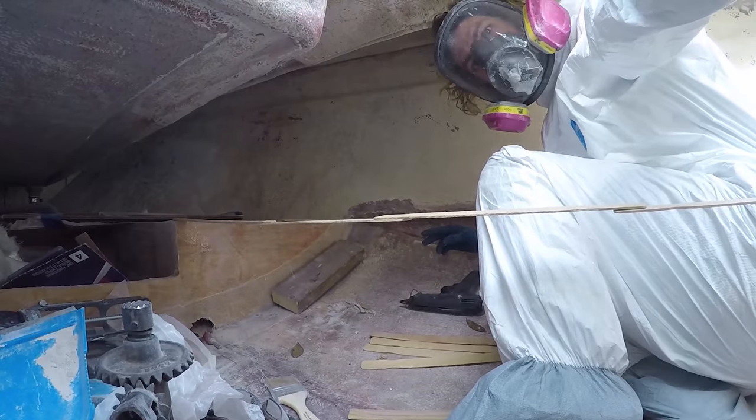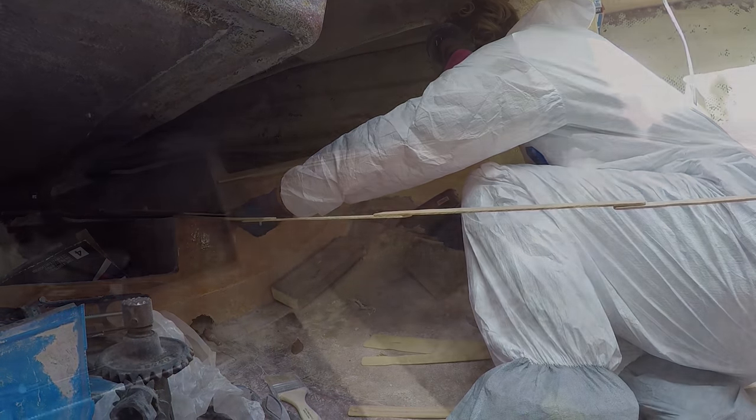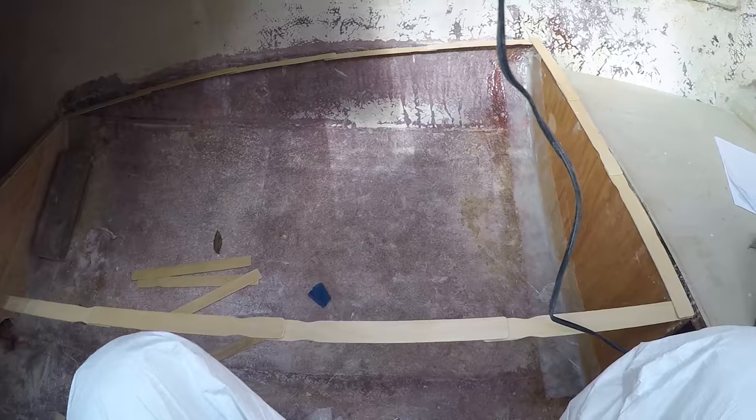The second bed will end right about halfway in from the upper deck seating. You can see it's kind of a tight squeeze back there, but it will allow for a lot of foot room as well as storage in the future.